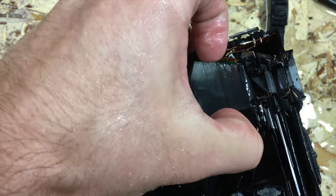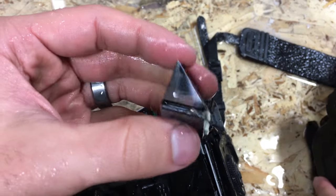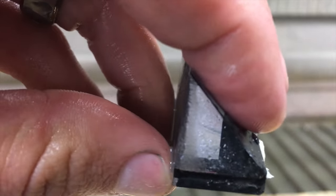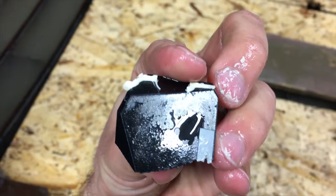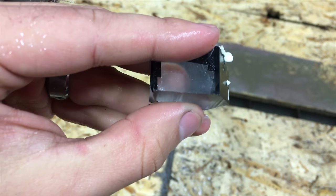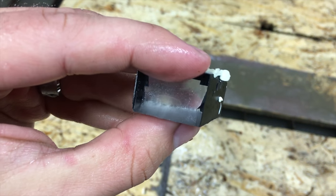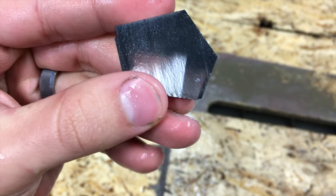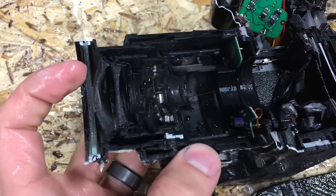Pull it out — yeah, this one. Look through it. I thought I was going crazy because I can see my finger through it, but on the other side it's just black. But it's actually looking at my thumb on the bottom — so you look through this side and it looks out this side right there.